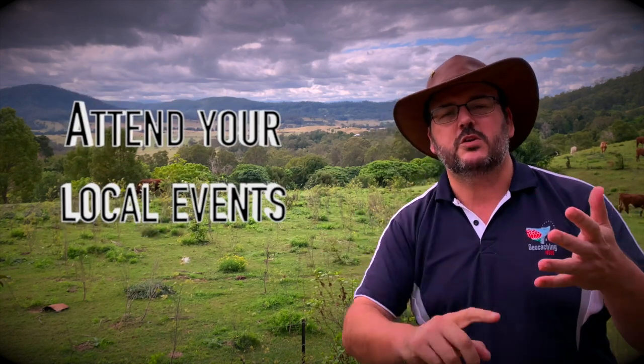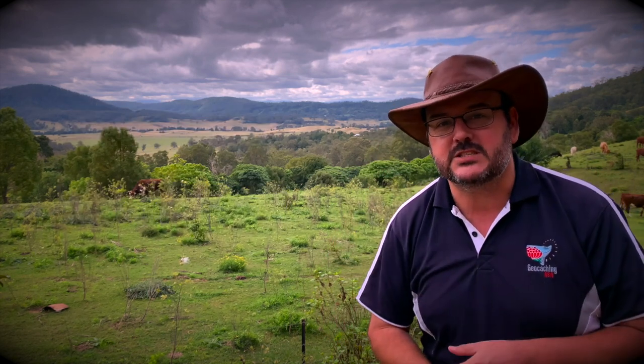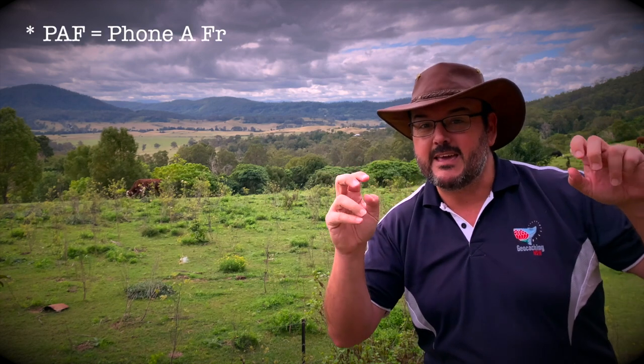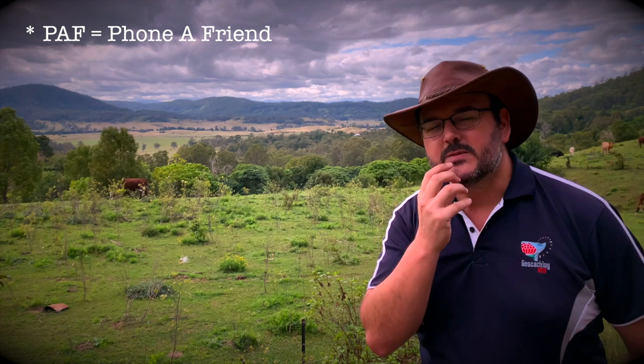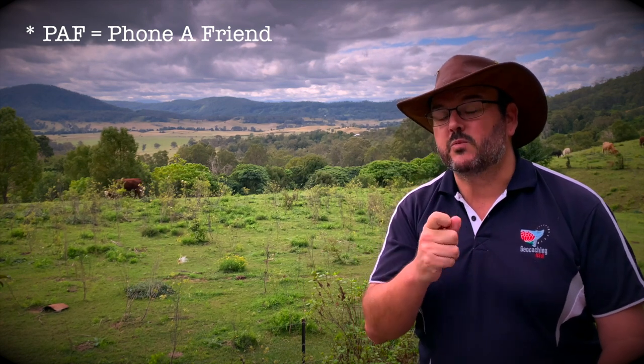This brings us to tip number 10, and that is: attend your local events. They're very important. You get to socialize, make new friends, and meet the COs of the different caches you've been finding. But most importantly, you get to collect the phone numbers of these people so you can have a PAF — phone a friend.